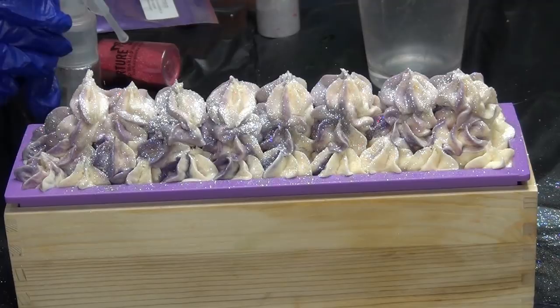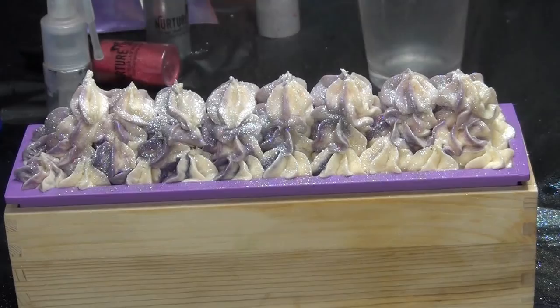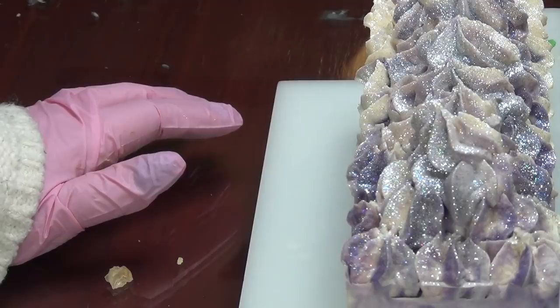I think my grandma would like this soap. I'm going to call it a day — I can't believe it, but I'm going to call it a day. I'm not going to be extra today. This is a close-up of Twisted Lilac and I will bring you back in a few seconds for the cut. Thank you so much for watching.